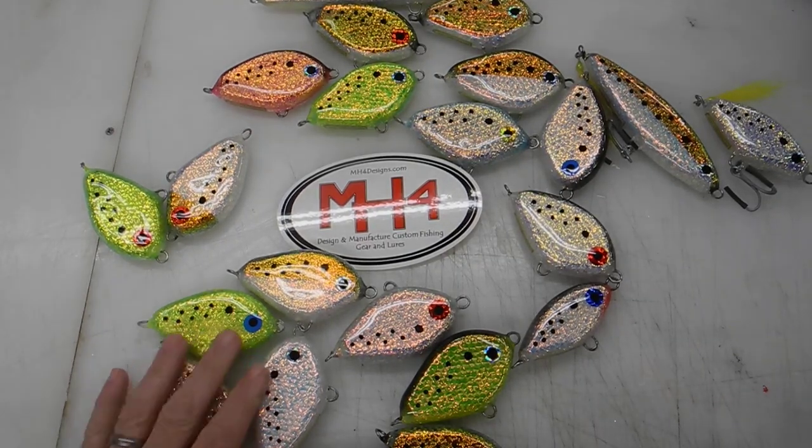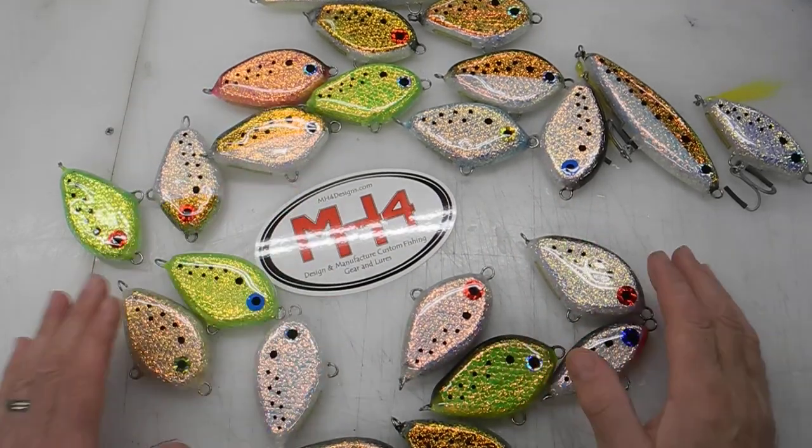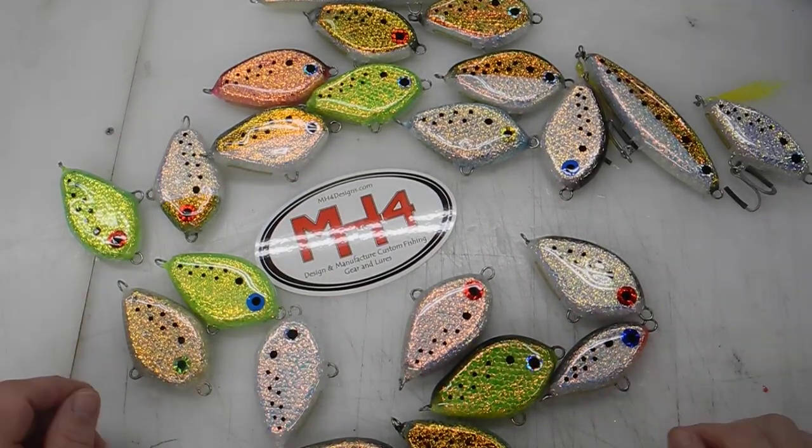Hi, this is MH4Designs. I just wanted to show you some samples of some foil lures that I'm doing.